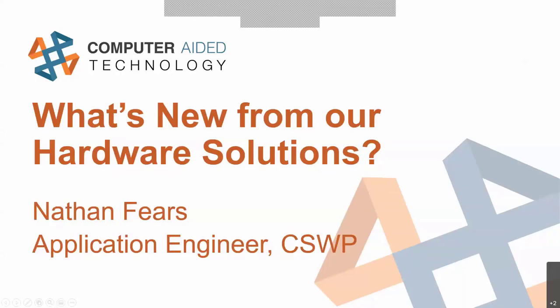Thank you very much Heather, glad to talk to all of you. I'm really excited about all the things we have just seen come down the pipe from our partners and our hardware solutions. The two main partners I'll be talking about for this presentation are Stratasys and Creaform. Stratasys is our partner for everything polymer 3D printing, and Creaform is our partner for 3D scanning.